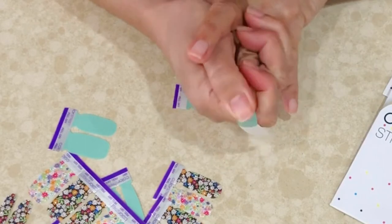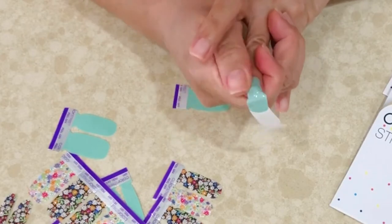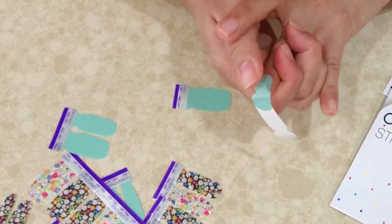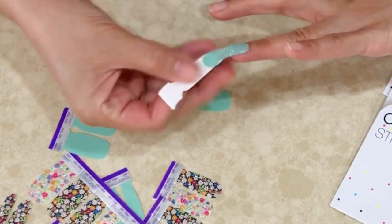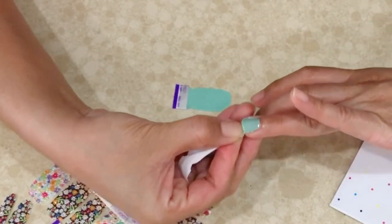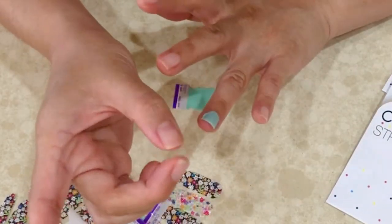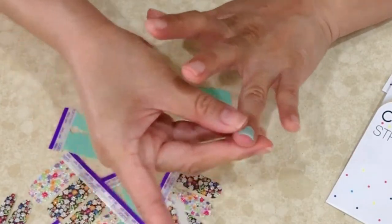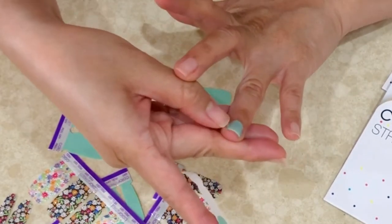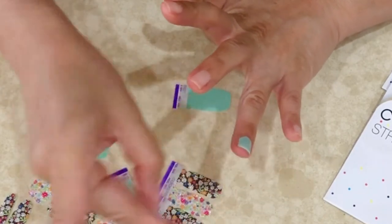Then you want to massage everything in. Okay, and then just pull and cut. There you go — and then using your thumbnails you're also going to cut the edges out carefully.